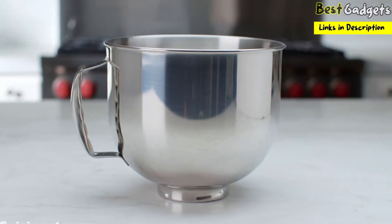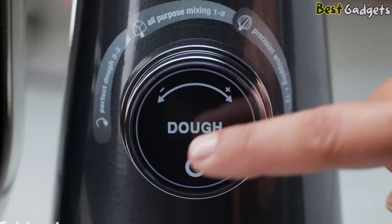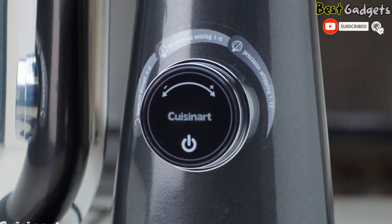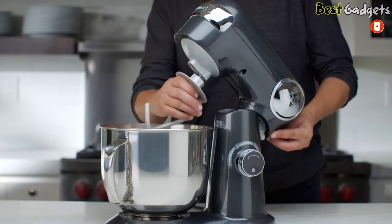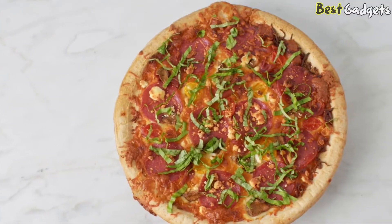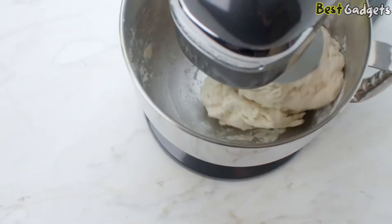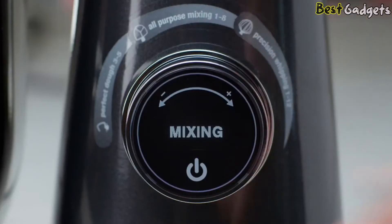With its large 5.5-quart capacity bowl, 12 speed settings, and 3 programmed recipe functions which include 7 tasks, it all starts with the turn of the digital lead dial to start creating in the kitchen. With a dough hook, set the stand mixer to create delicious homemade bread and pizza easily as the pre-programmed function does the mixing and kneading for you. Attach the flat mixing paddle and turn the dial to the mixing setting.